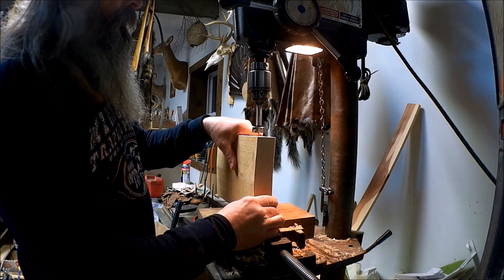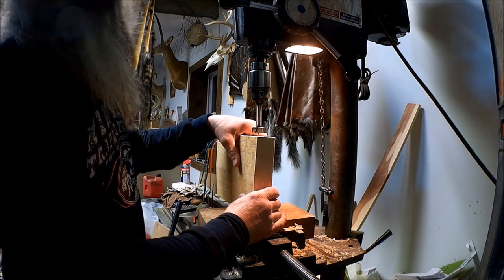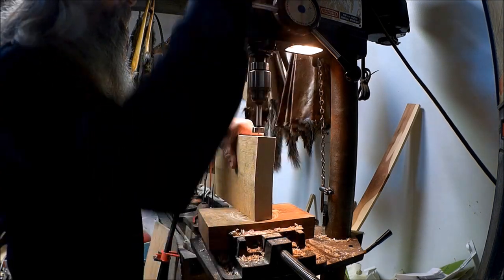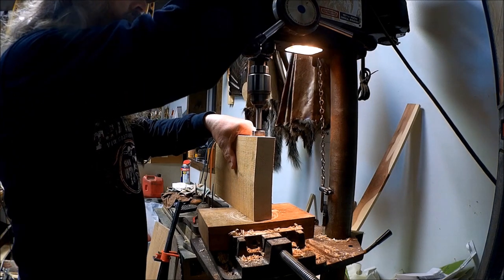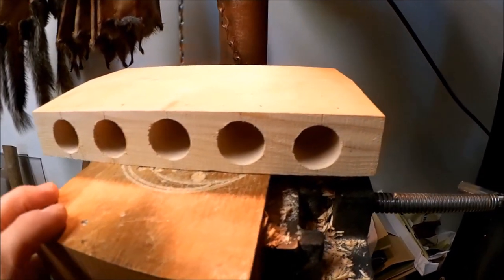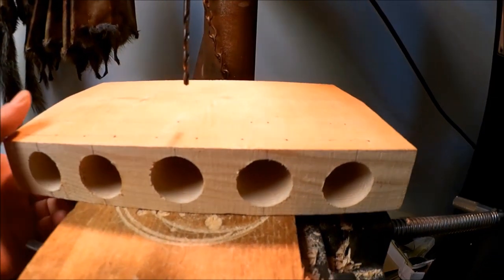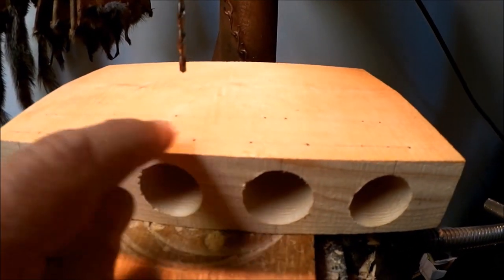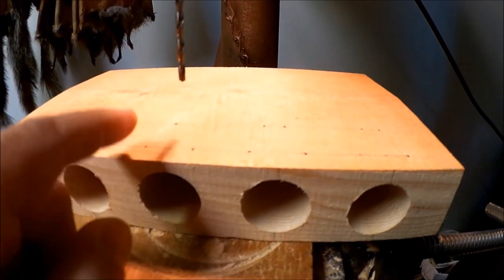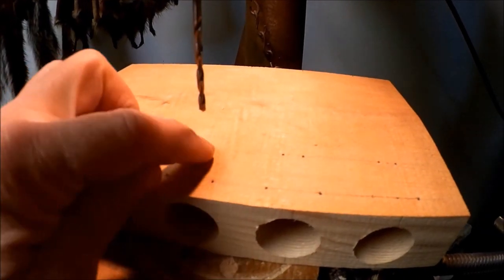First thing we're going to do is drill 5 holes in here. I got an inch and an eighth Forstner bit and we're going to put them about two inches deep. We got those five holes drilled and now I'm going to put a 9/64th bit in and drill these two front holes here. That's where the snare will go, and then we're going to have two more holes behind it — that's where the thread is going to go.